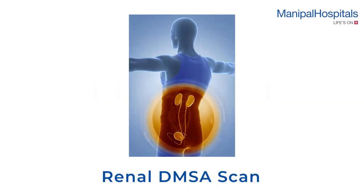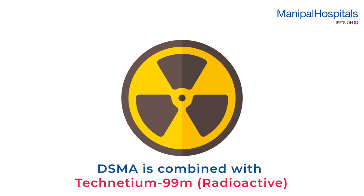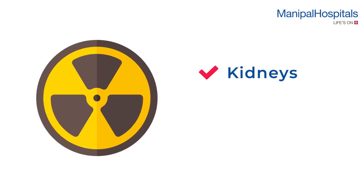A DMSA renal scan is a nuclear medicine test that gives doctors detailed pictures of the kidneys. DMSA is combined with technetium, which is a short-lived radioisotope that goes directly to the kidneys once inside the body and only stays radioactive for a few hours.